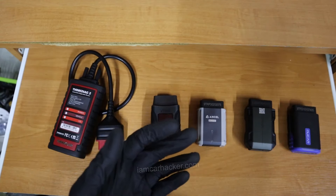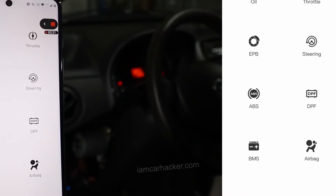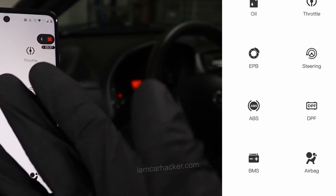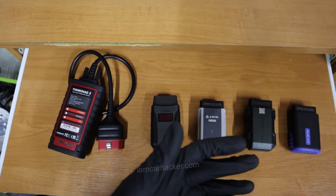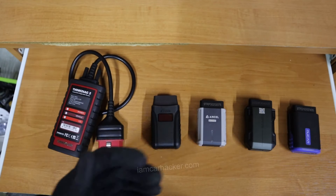You can also use them for service procedures — force DPF regeneration, matching a new throttle body, unlocking electronic brake calipers. There are a lot of service procedures you must have in your scan tool if you want to perform service tasks on modern cars.